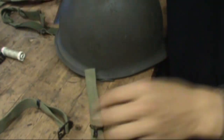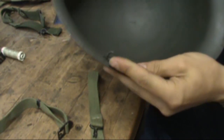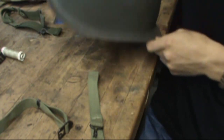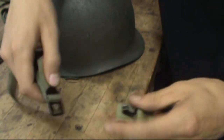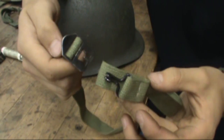So go ahead and sew them onto your helmet, and that is how you make homemade World War II chin straps. Thanks for watching, guys.